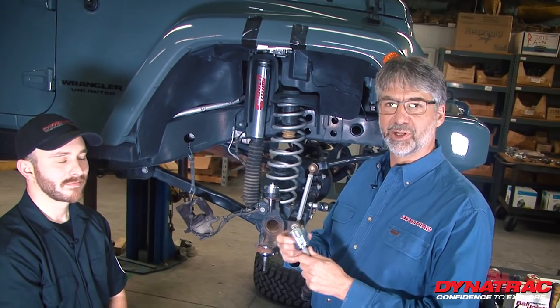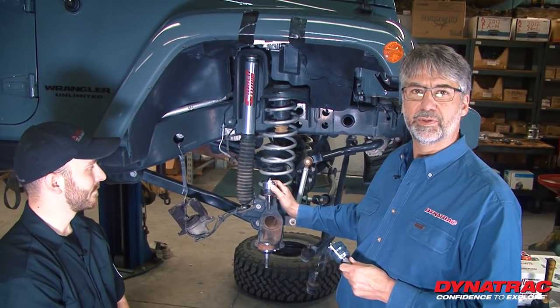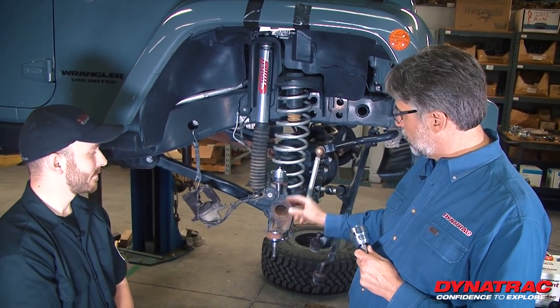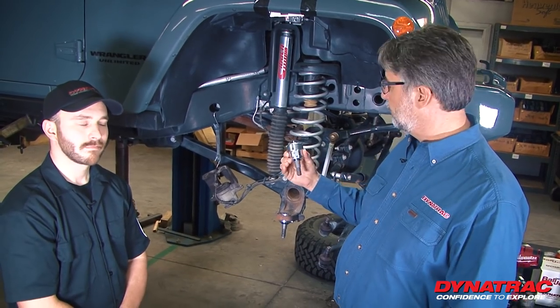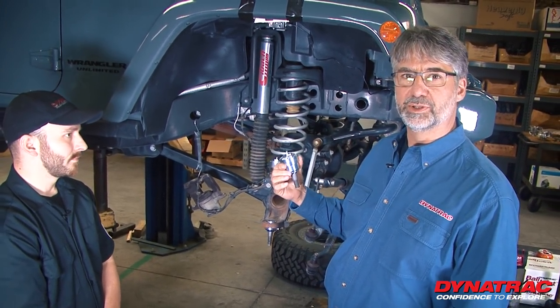Noah and I are going to show you how to rebuild Dynatrack heavy-duty ball joints right on your JK. By doing this right on the car, we eliminate tools, time, and a lot of wear and tear on the end forgings that the ball joints are pressed into. We're going to rebuild them leaving the bodies pressed into the end of the housing. This is a great feature and one of the number one reasons why these are the best ball joints you can get.